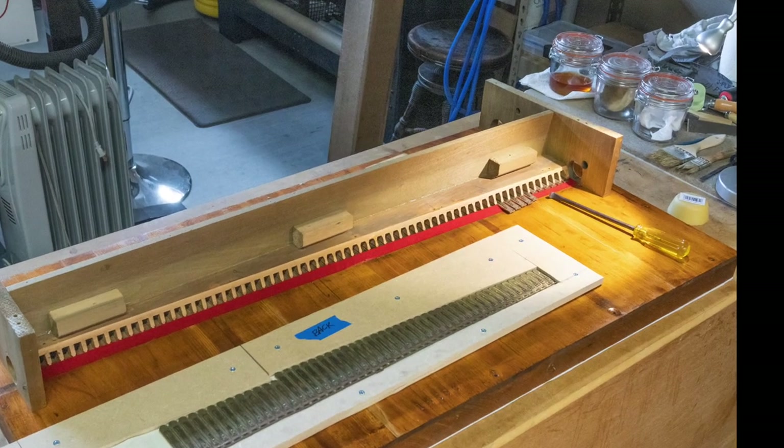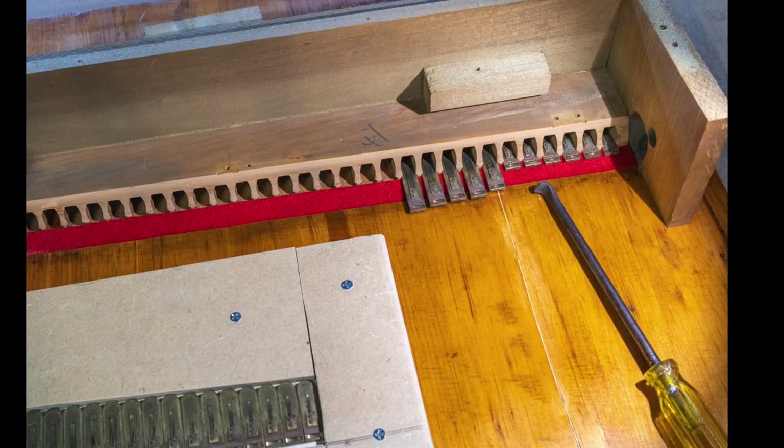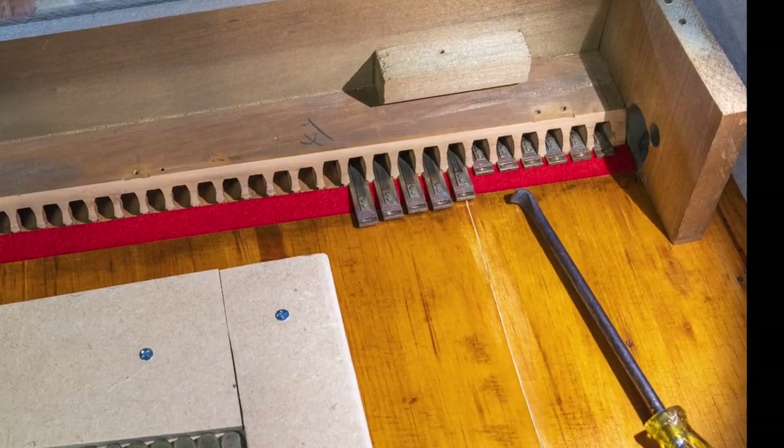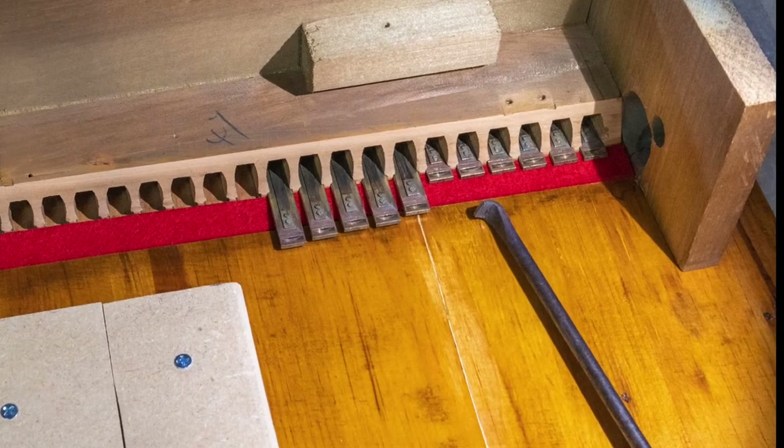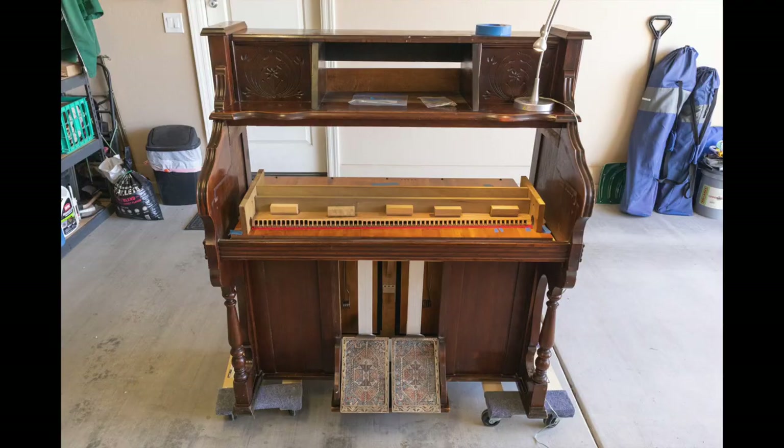Now all of the reeds can be reinstalled, both in the front and the back. Notice that I've made a custom reed puller that is ideally suited to fit the end of the reed. With the reeds all in place, we can see if it makes any sound now.